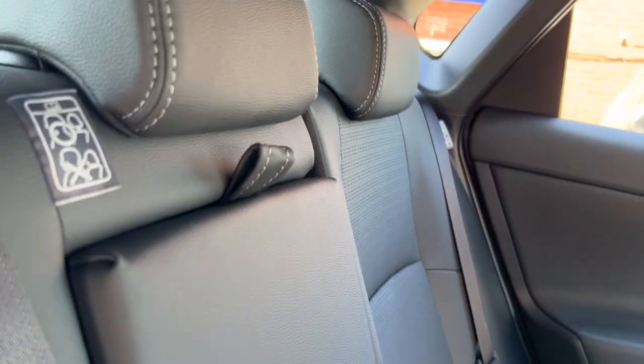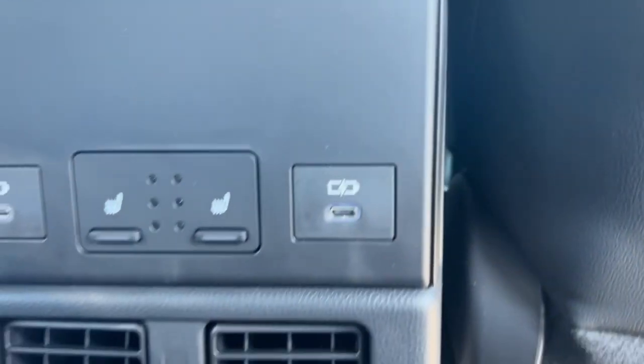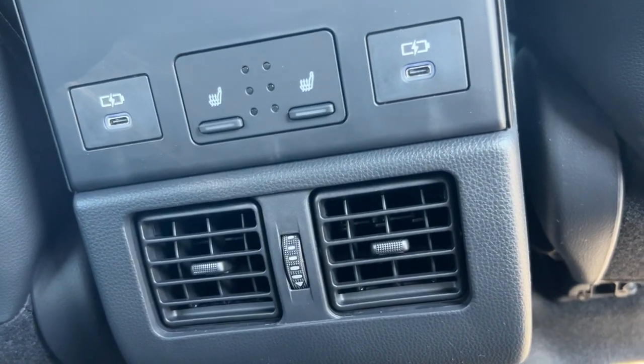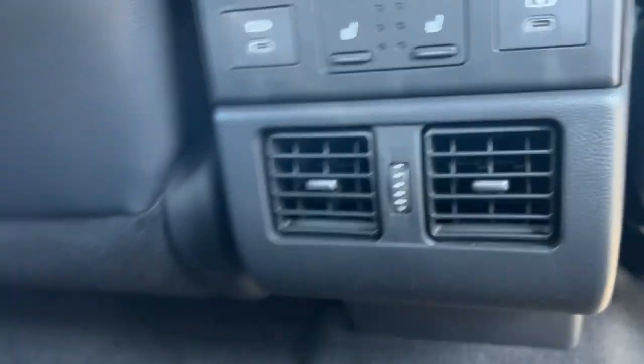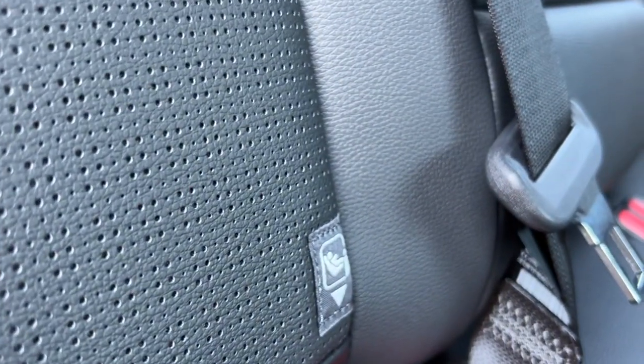You've got privacy glass in the rear. On the touring model it's leather seats; on the field model it's fabric seats. Heated seats, USBs to keep the kids entertained and warmed in the back, and you've also got ISOFIX in there.